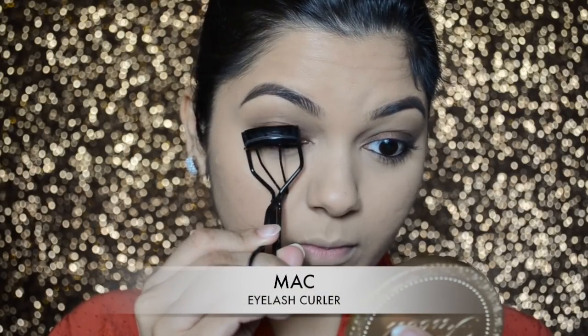As always, I'm first going to curl my lashes and then go in with the MAC Mirror Eyes Mascara.